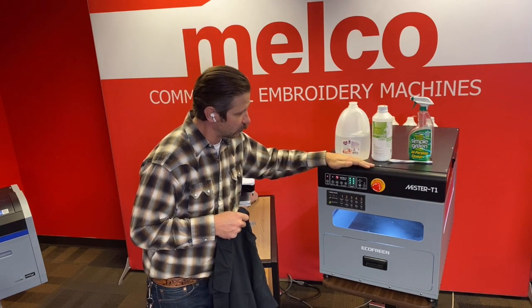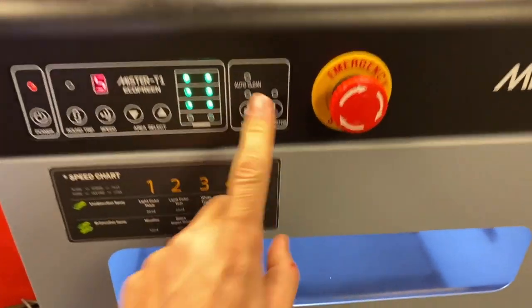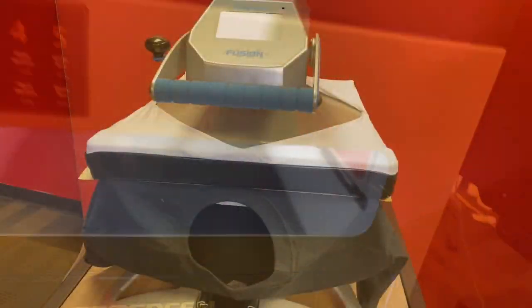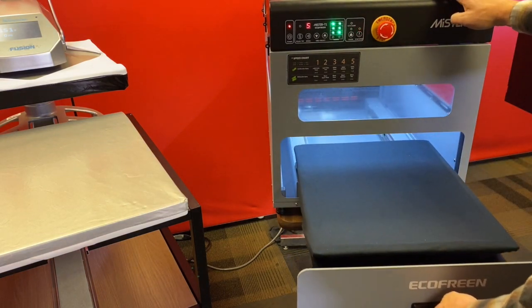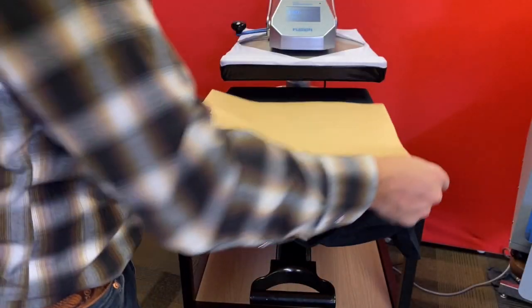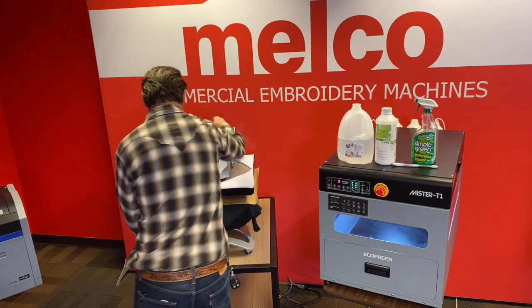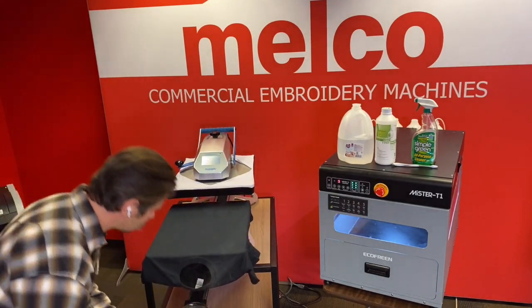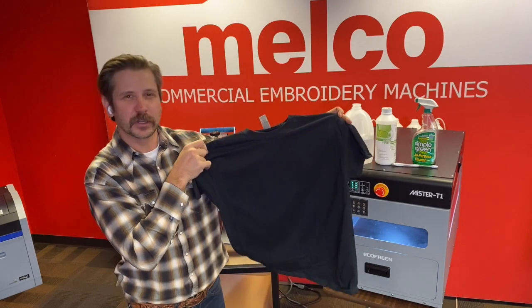The trick for printing well on a budget blank: on a Mr. T1, we're going to do speed five, single pass, get good coverage, dry the shirt, then hit the shirt again once it's dry — speed five, single pass — then dry it again. The reason is that budget blanks don't have a tight weave, they're cotton and very fibrous. We need pre-treat that will really stick and bond to the garment so the white ink won't fall through. Not a lot of staining; two good layers of pre-treat should get a pretty good result.